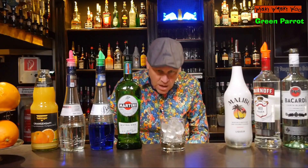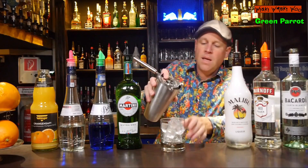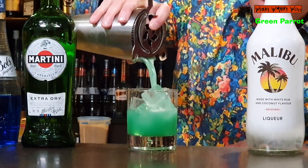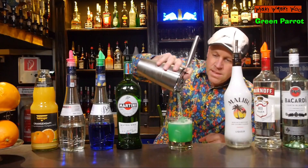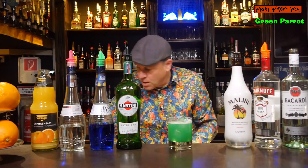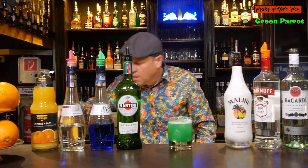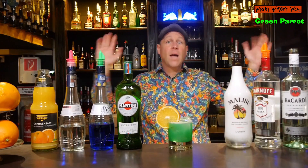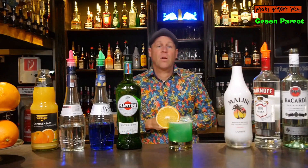I strain the green parrot cocktail inside the glass. And in the end we can garnish our green parrot cocktail with an orange slice. Here we are — the green parrot cocktail.